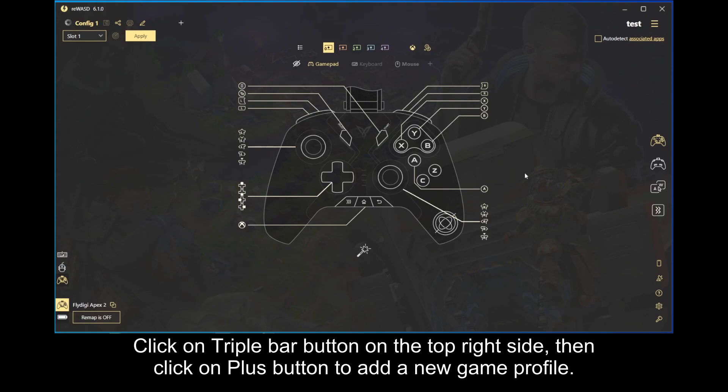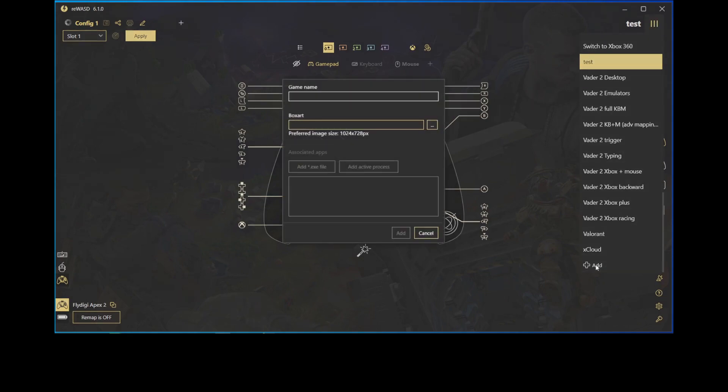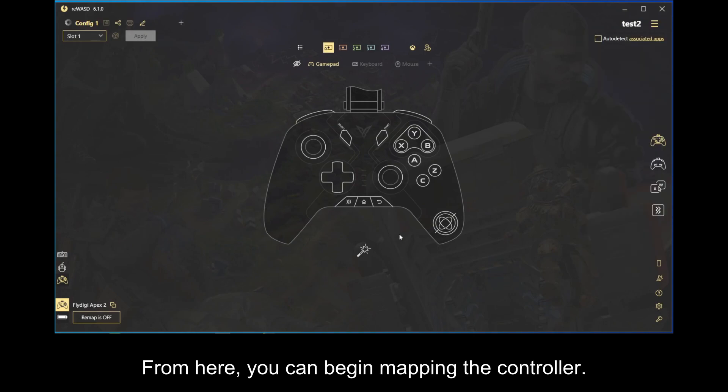Click on triple bar button on the top right side, then click on plus button to add a new game profile. From here, you can begin mapping the controller.